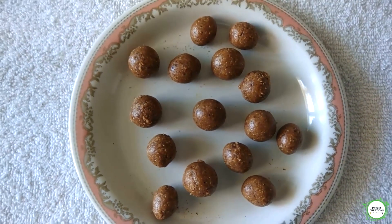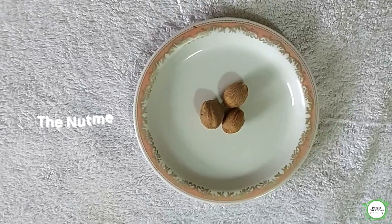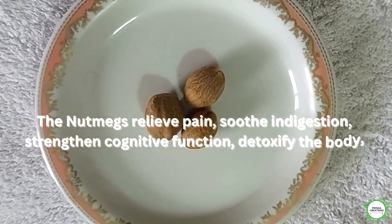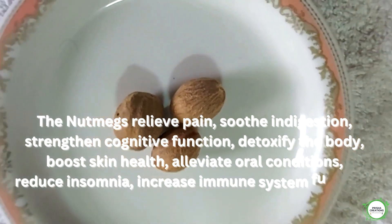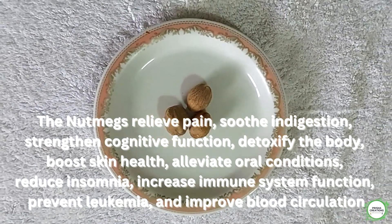The required ingredients are: Nutmeg, 1 number. Nutmeg relieves pain, soothes indigestion, strengthens cognitive function, detoxifies the body, boosts skin health, alleviates oral conditions, reduces insomnia, increases immune system function, and prevents leukemia.